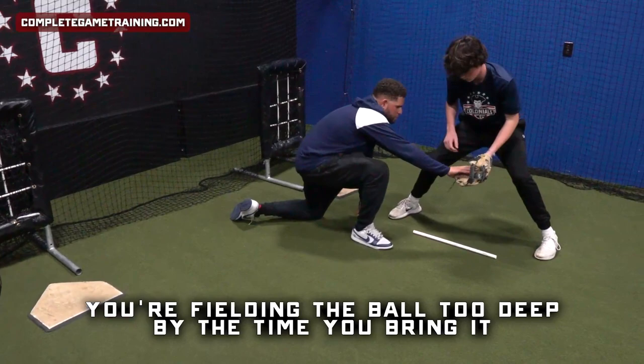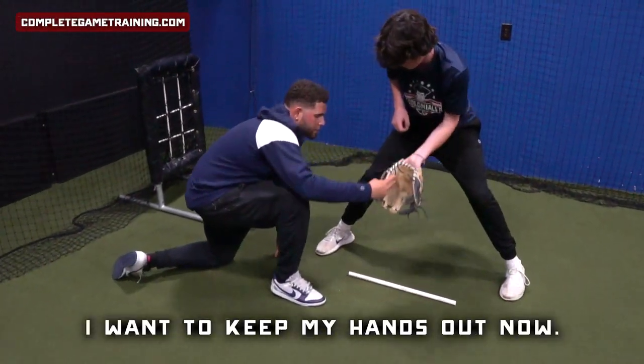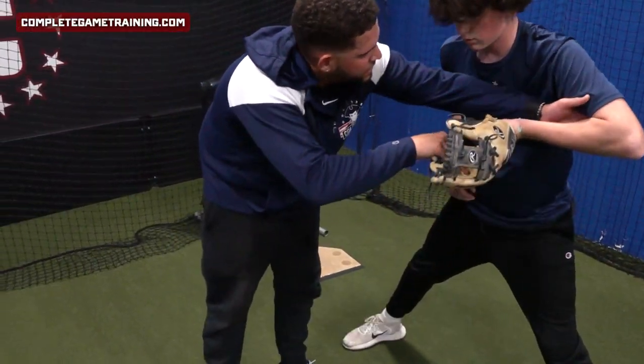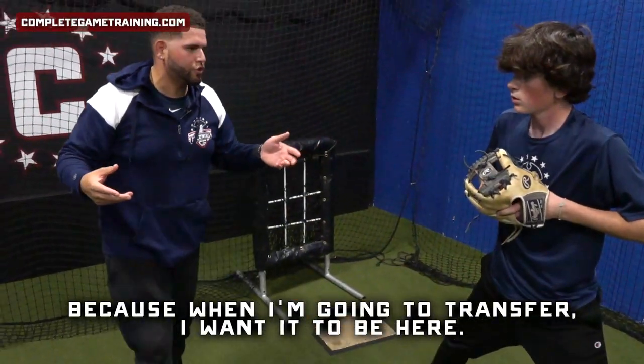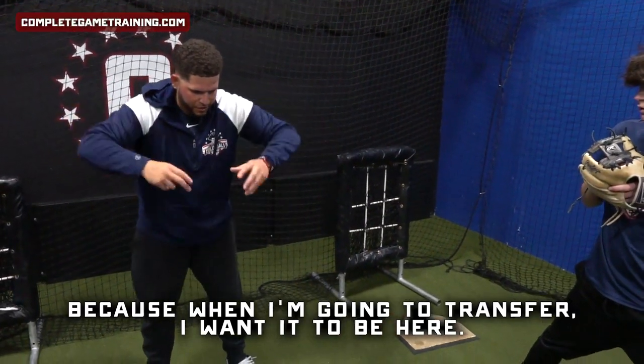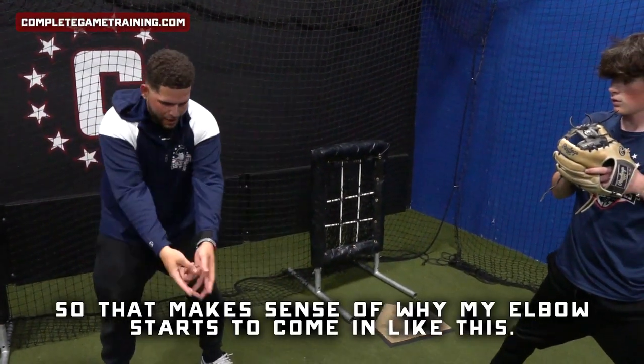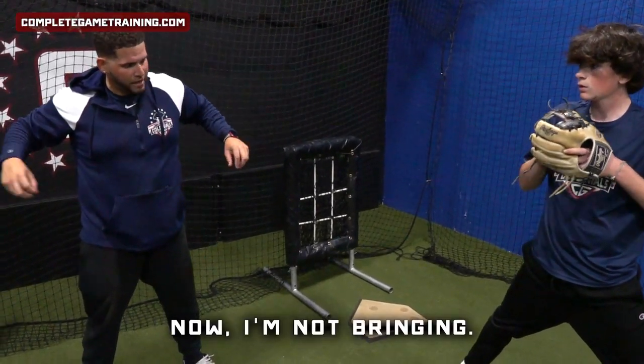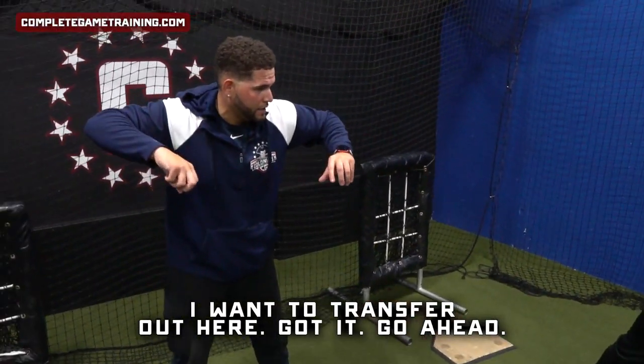You're fielding the ball too deep. By the time you bring it, you're bringing it here. I want to keep my hands out, and now when I bring the ball in, my elbows will do this. When I'm going to transfer, I want it to be here. If my elbows start to come in like this, I can't transfer out here. Got it? Go ahead.